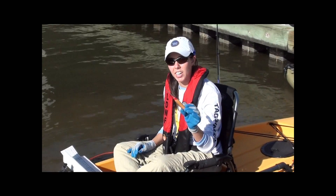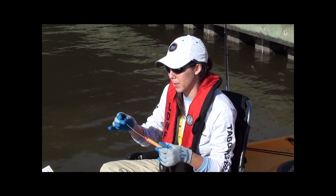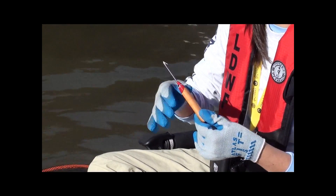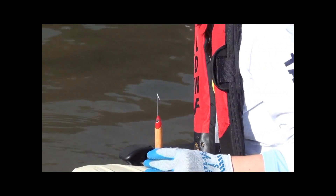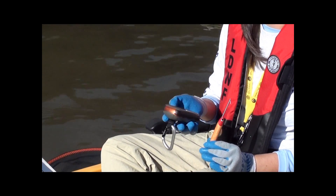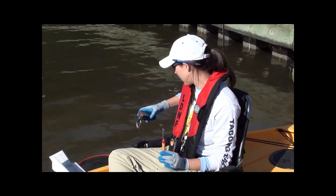We've got our tagging tool here, just cleaned up from the last time we tagged to make sure that this fish has the best chance of surviving. We'll go ahead and insert the tag into the tagging tool to make sure that it fits down into the little indention at the very end of the tagging tool. I've also already used my GPS to get the latitude and longitude of this location so that we can get a really accurate location for the release of this fish.